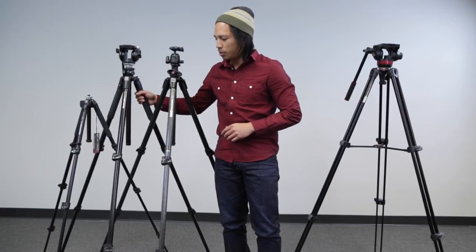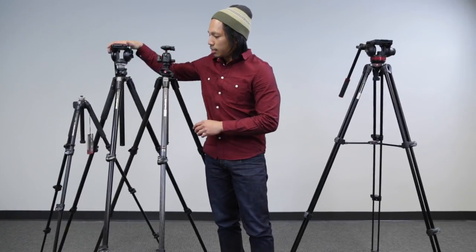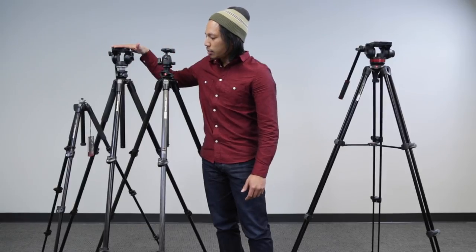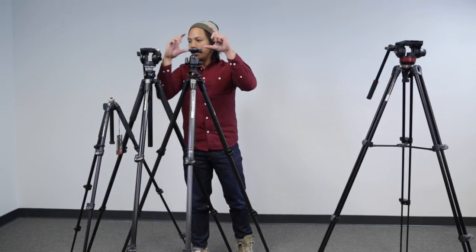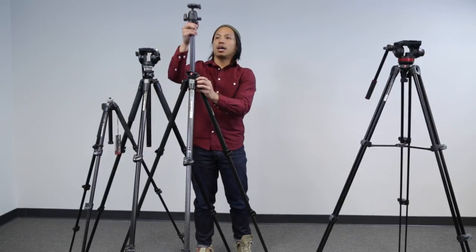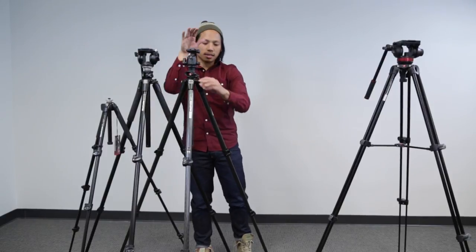This one's about six pounds and this one's only about three pounds, so this helps a lot when we already have pounds and pounds of gear traveling to location. As far as sturdiness they're about pretty much the same. The 055 series is good for us — especially me, I'm about 5'8" — so they both come up to my eye level. If I did need extra height I'd use the center column, but you don't want to use that because it gets flimsy, so that's the last resort.